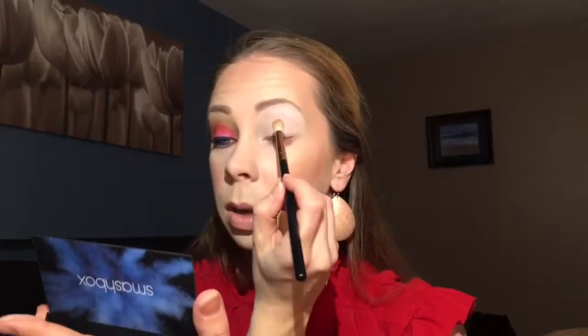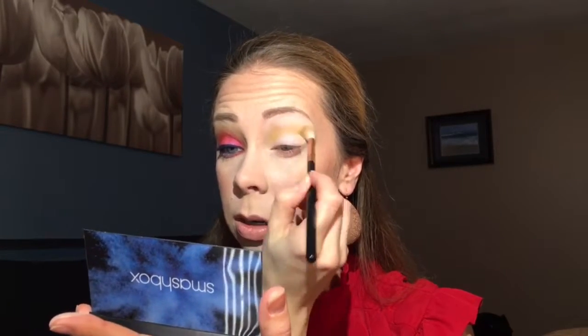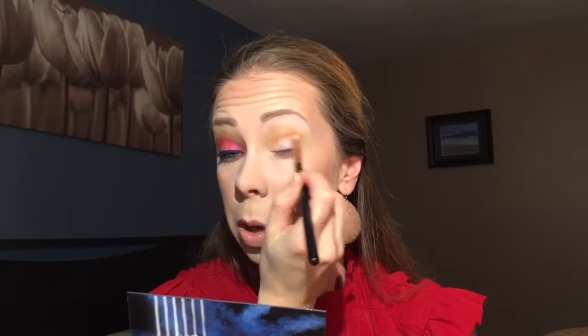Next, taking a tapered blending brush, I'm going in with the bright yellow and I'm going to make this my above-transition color. Then I'm going to go in with orange, which will be my transition crease color.